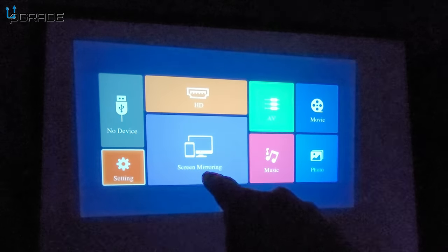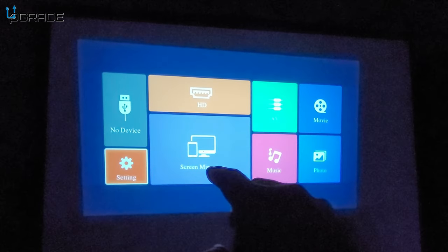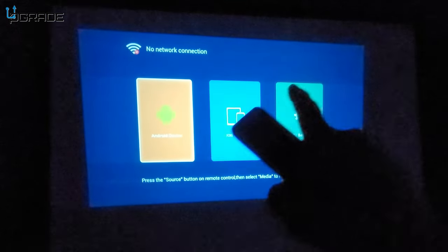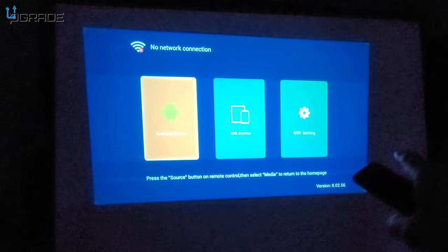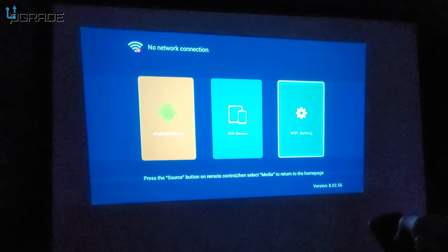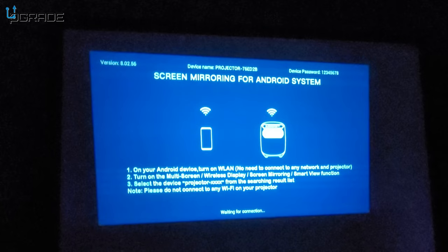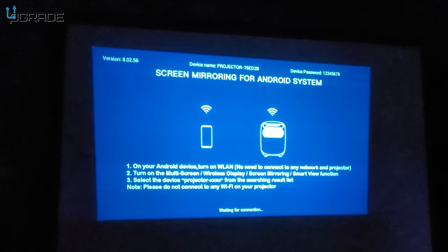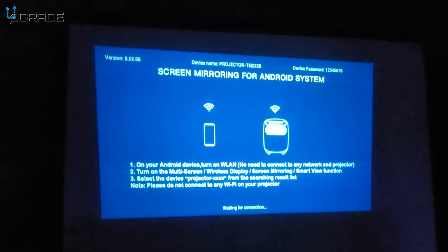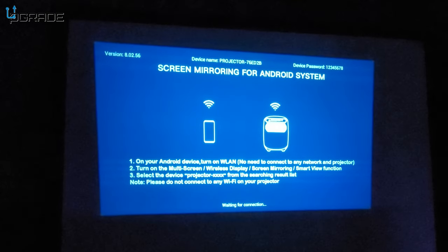We're going to go into screen mirror and set up and configure the system. When you look for a mirror option, you get Android, iOS (which is Apple), and Wi-Fi settings. We're going to connect via Android — they give you step-by-step instructions on how to connect, so it's very straightforward for either Android or iPhone.